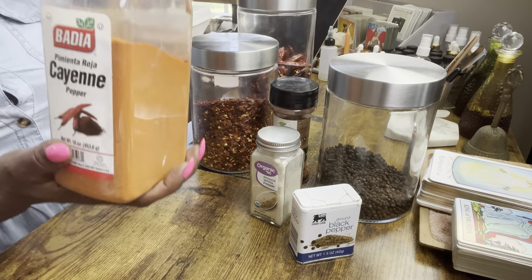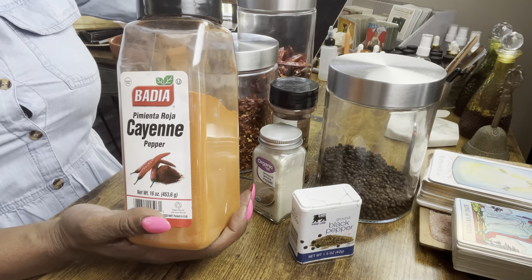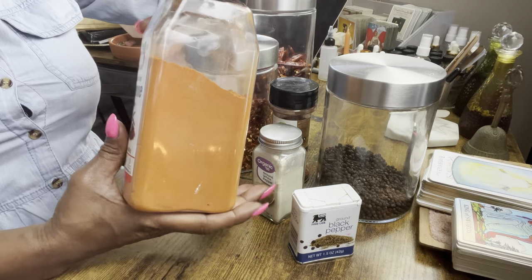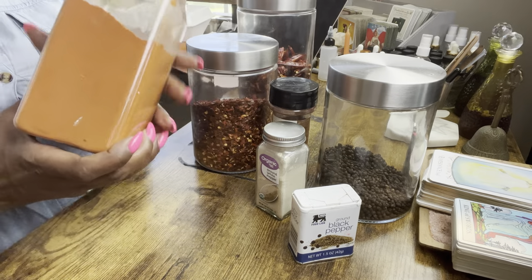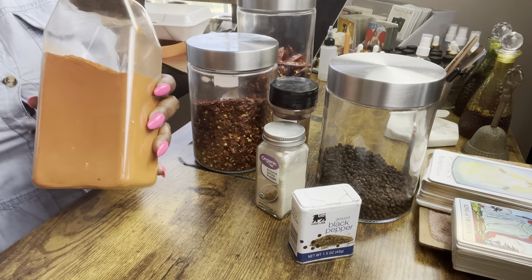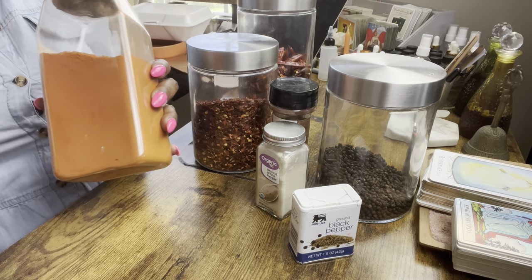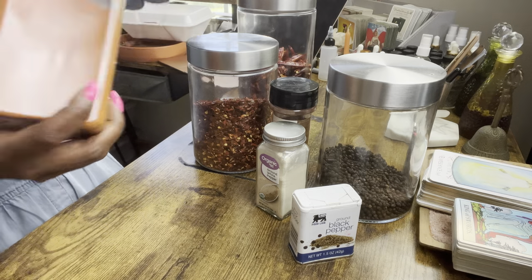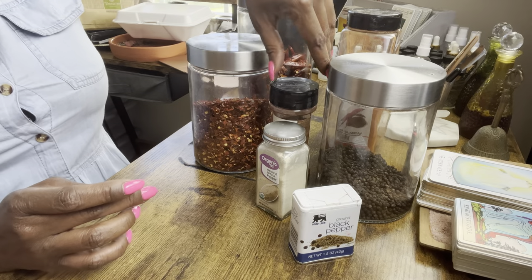Another heating element that's very popular is cayenne. Cayenne is awesome for repelling, cleansing, banishing, and also return to sender. You can do hexes with cayenne. If somebody sends something your way, cayenne is like the beginning stages of sending that right back to them. Any type of negative energy or evil eye — cayenne is the catalyst to repelling it and sending it back. Be mindful, don't inhale too much — it is powerful, it will burn out your nostrils.